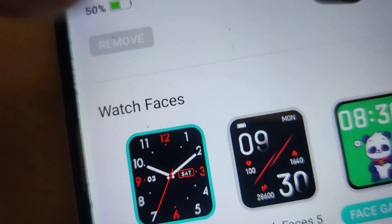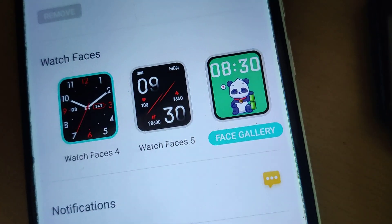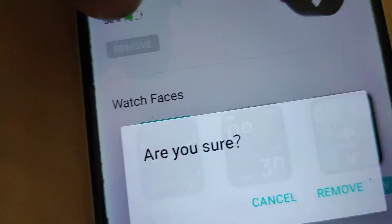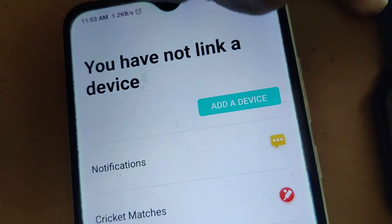If you click this remove, then you can see that it will ask: 'Are you sure you want to remove this smartwatch?' You must click remove, and after that you press remove — then you can see that you have not linked a device.